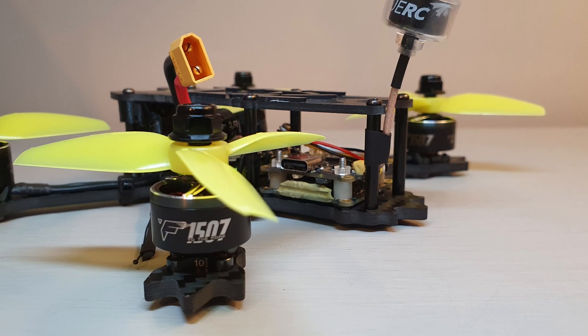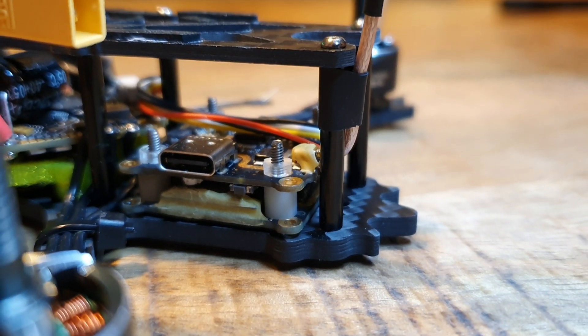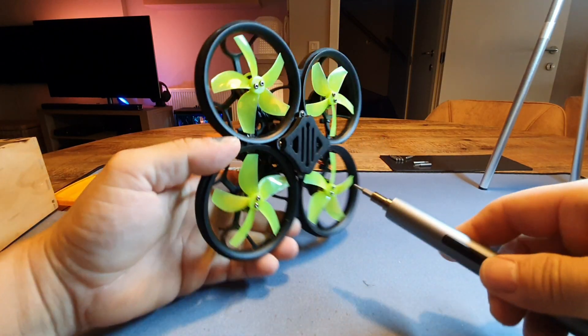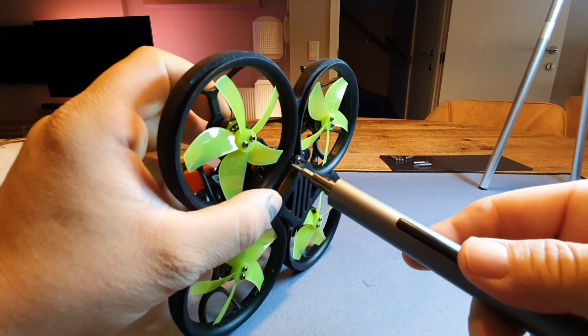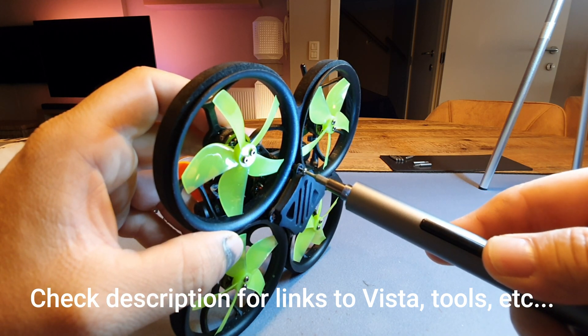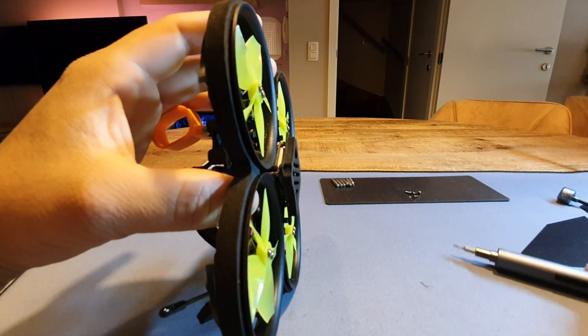I've been flying it for months now on my craziest Sub-250 build and it's still going strong, but I'll get into that later. So first of all I'm going to take out the Caddx Vista from the GapRC CineLock 25 I got right here, which just weighs a little bit too much in my opinion. I want to shed some more weight from the drone so I can fly longer and get a better flying experience.